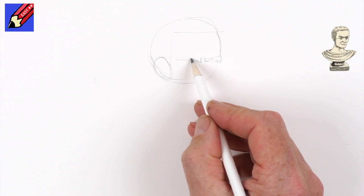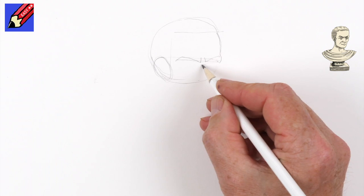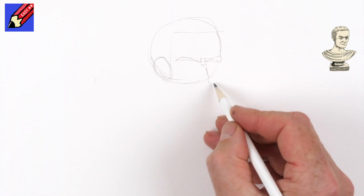These are the eyebrows. He's got two little kind of folds in his nose there, and his nose will come down just below the circle and up — a bit of a kind of a dip — and then around.